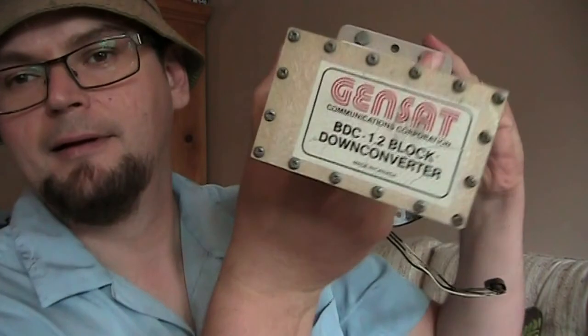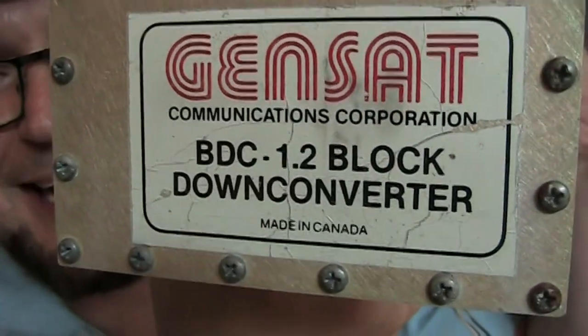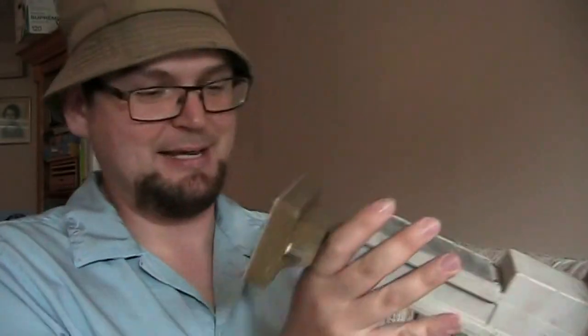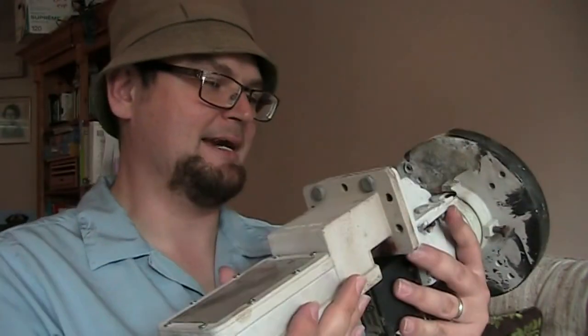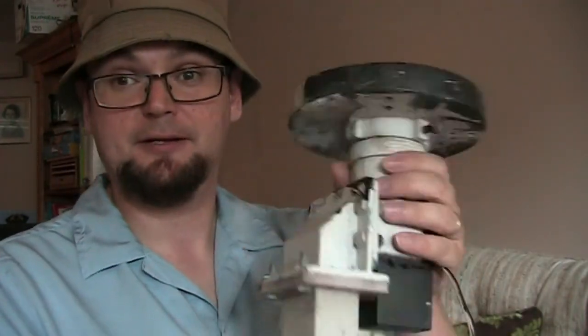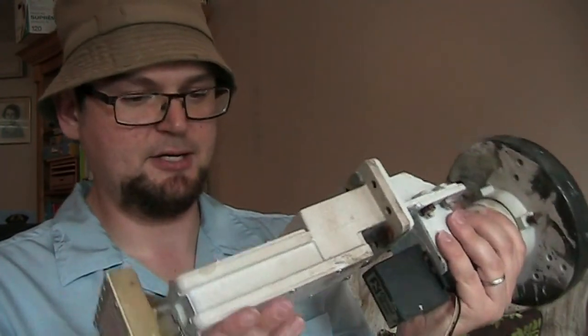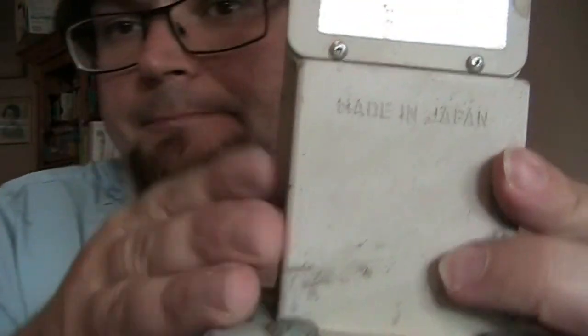Made in Canada - you don't see that anymore. Being a Canadian, it's kind of cool seeing stuff made here. Gensat Communications Corporation BDC 1.2 block down converter, made in Canada. At one time they made C-band LMBs in Canada - that's cool. This LMB is heavy and very well built. This part here is actually made in Japan, according to the label.